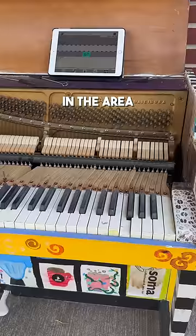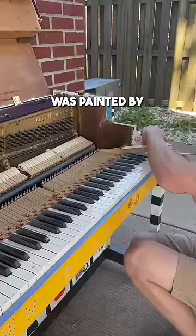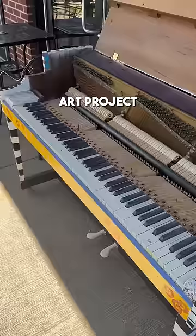There's this guy in the area that saves these old pianos and sets them up to be painted and placed in popular spots around town. This one was painted by the middle schoolers as a class art project and was placed right across the street.